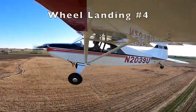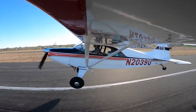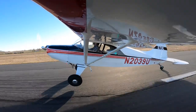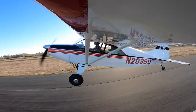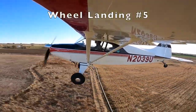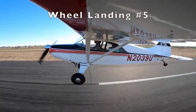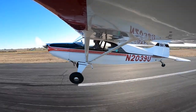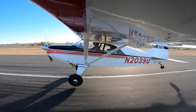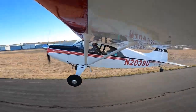Coming in for another attempt — crosswind control, get that left wheel down first. Pulled it off, tapped it, went into a three-point landing. I'm starting to realize you need to stick your landings. In a tailwheel aircraft, once you get those mains down you push forward on the yoke to stick the landing. Came in a little bouncy, but this time I finally pushed forward on the yoke and kept it down on the runway.